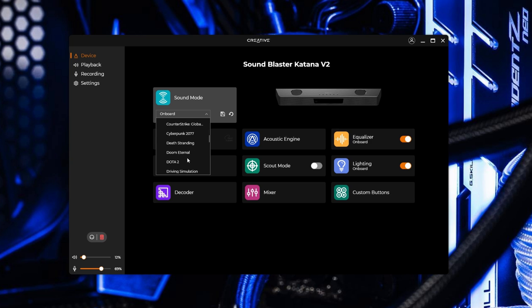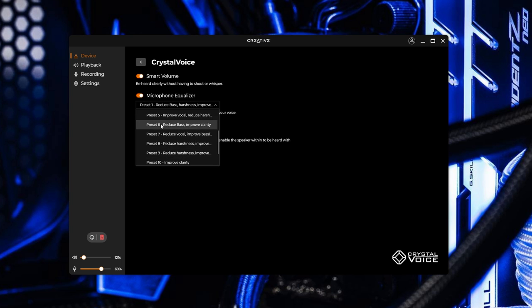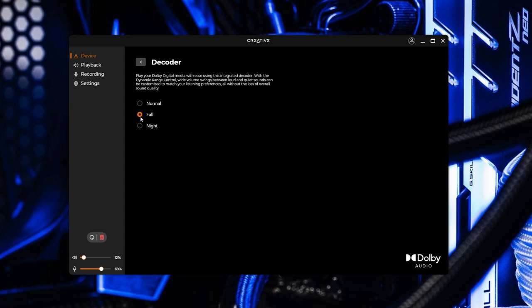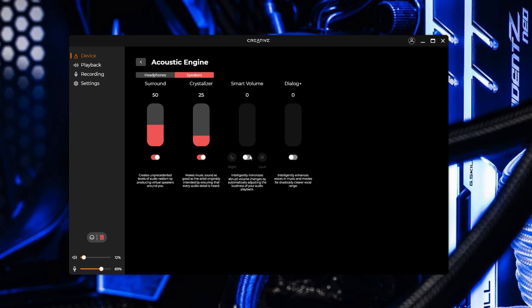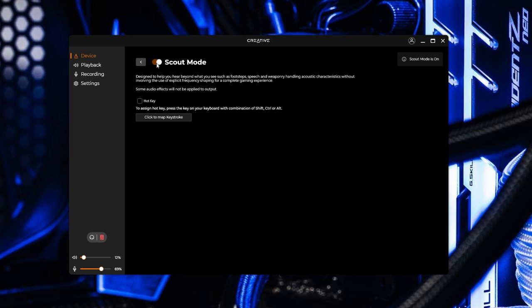The Creative app is a free download and it lets you control the lighting and a whole lot more. Sound Mode has a ton of presets that change the audio profile with a single click, and some of them are game or application specific. Super X-Fi is the multi-speaker or surround sound effect for headphones. Crystal Voice gives you options to change how your microphone sounds. Decoder is basically a dynamic range adjustment for your volume, giving you control over the swings between loud and quiet sounds. Acoustic Engine lets you play around with effects like surround sound, dialogue enhancer, and other things. Scout Mode is a gaming effect that helps enhance directional sounds.